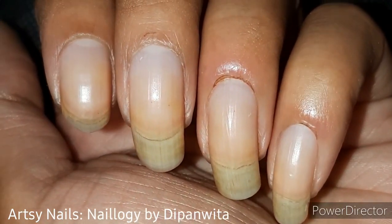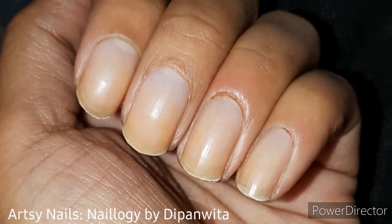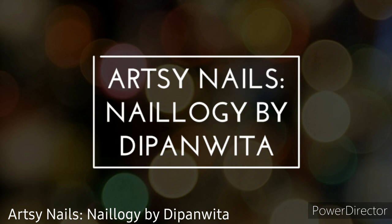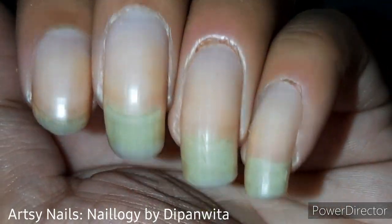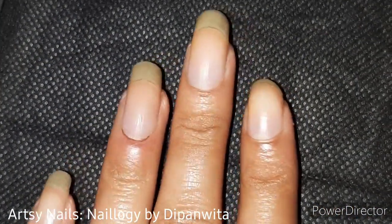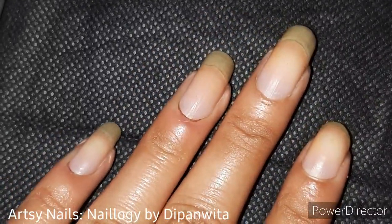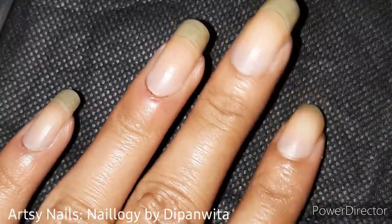Hey guys, I'm going to show you in this video how to cut and shape your nails and go from this to this. Right now my nails are really badly shaped and uneven, so my motive in this tutorial is to show you how to generally cut, trim, and shape your nails. This is not to show you how to shape your nails in a particular style.